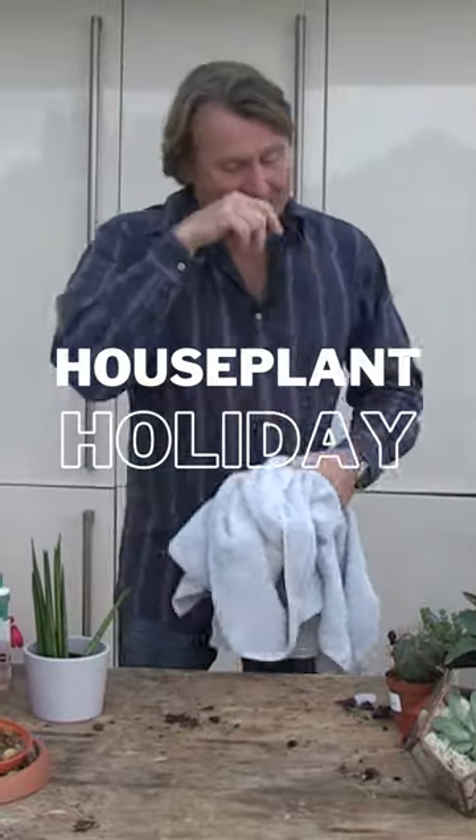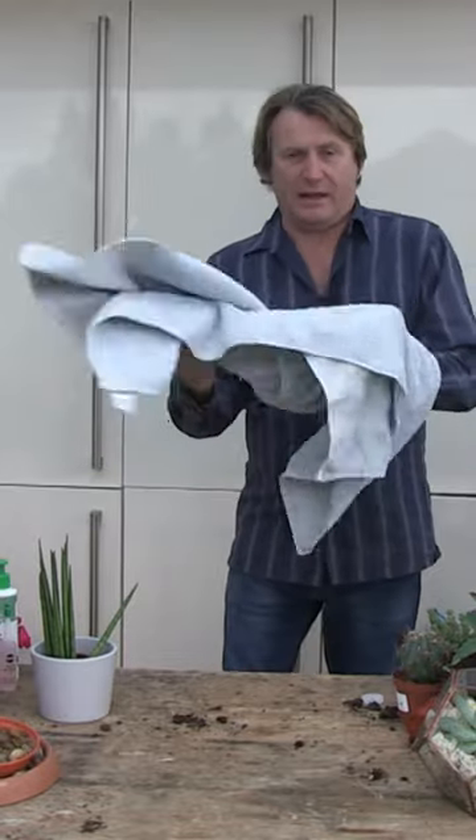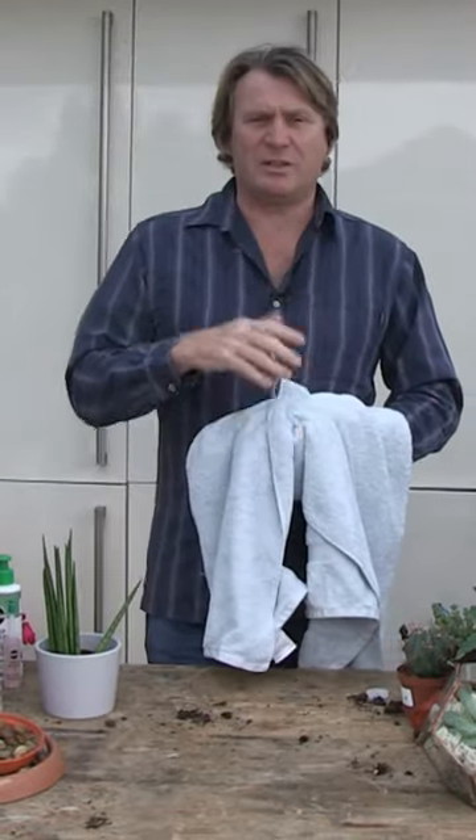Put the plug in the bath, and then put your old towels in at the bottom just roughly like this. Then turn the tap on just to make the towels wet and splashy, and then go and take all your plants.